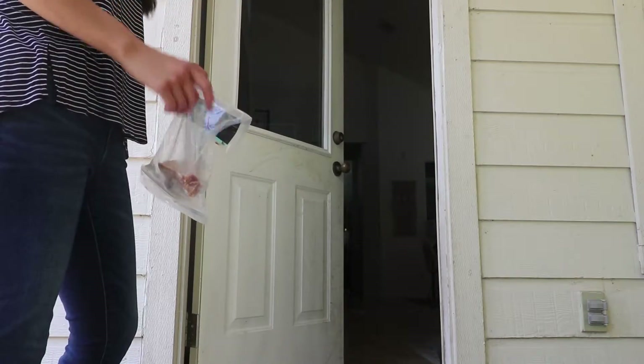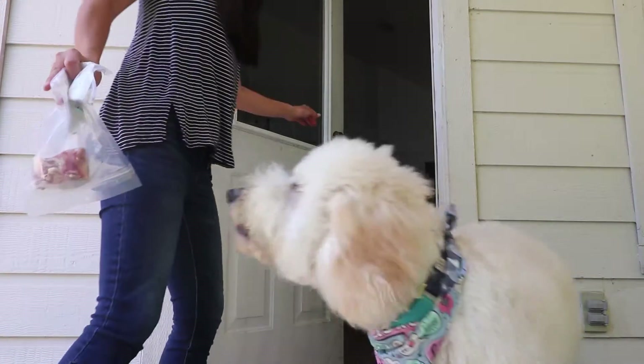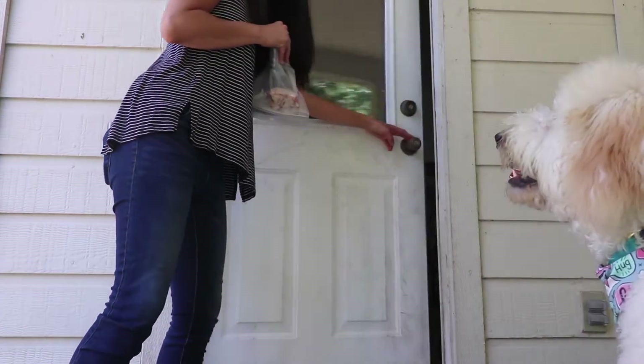Have you noticed a difference? And he's like, yeah, I thought maybe you got rid of a dog. Good job, buddy. Hi — no jumps! Good job, good job, good job.